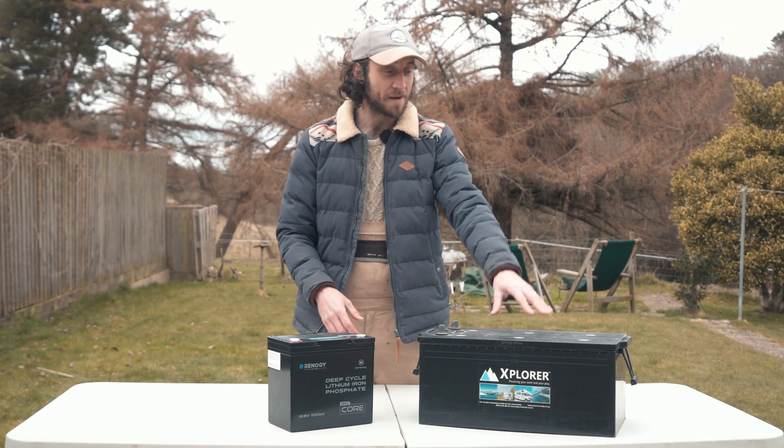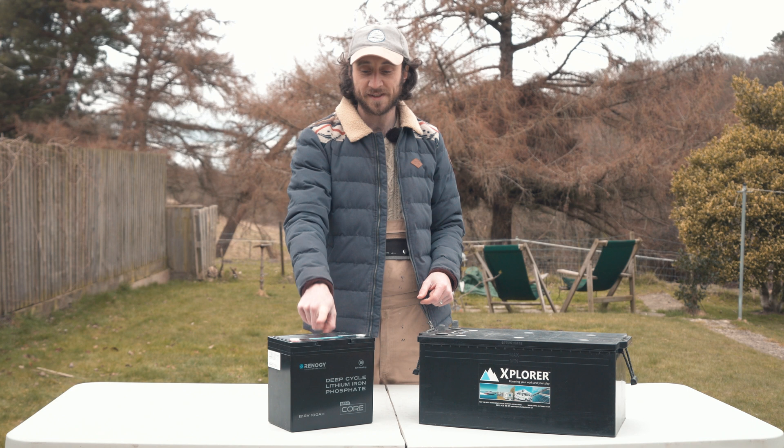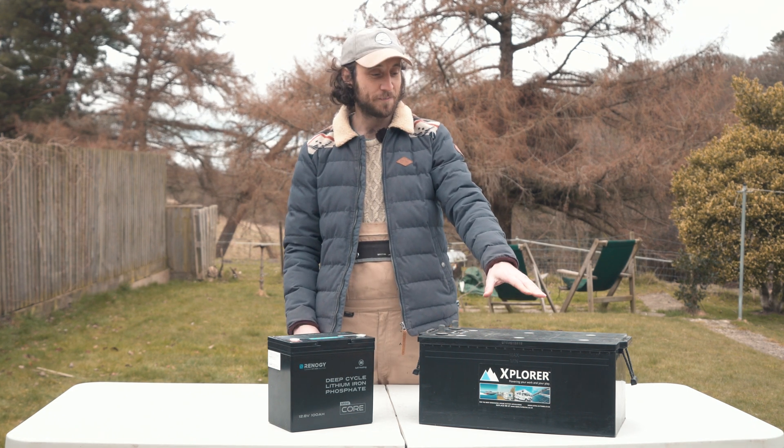The lead acid battery is stated to weigh about 50 kilos, whereas the Mini Core is just 9.7 kilos — that's only a fifth of the weight. So we're going to try and weigh these on some scales now. I'm going to see if Beth can manhandle the lead acid battery by herself.